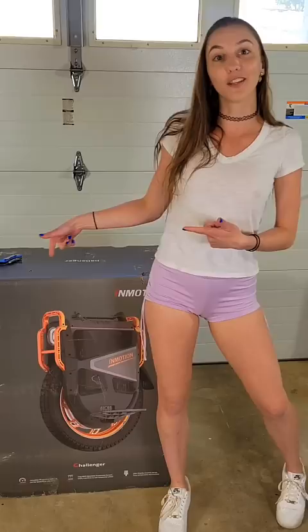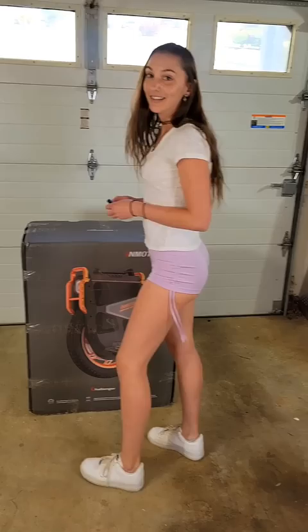What's up guys? I just got a brand new toy that I'm very excited to open up. It is the fastest, heaviest, and most expensive electric motorcycle made, and it is the InMotion V13, also known as the Challenger. So we're going to open this bad boy up and see what's in the bag.